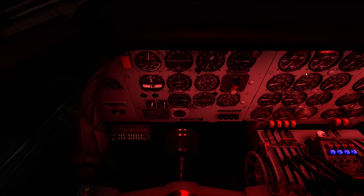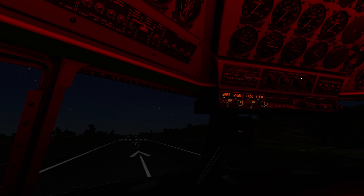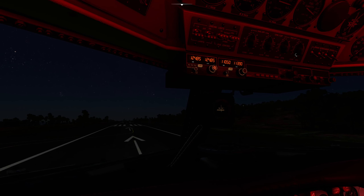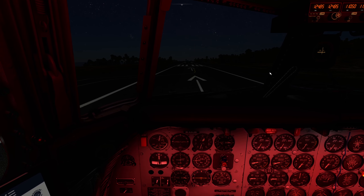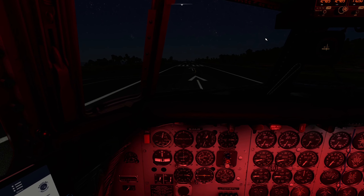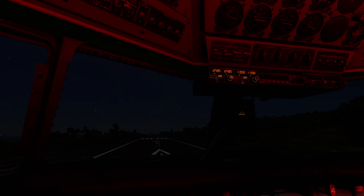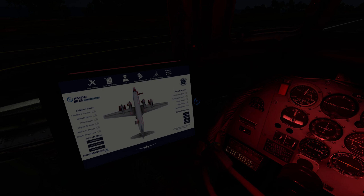All right, here we go — we're gonna have a look at the last bits of the checklist. Cowl flaps, four degrees open. Carb heat on. Auto feather — the bit I don't like — on. Flaps need to be set 20. Auto injection switches are on. Maps are set 20. Right, we are ready to roll.